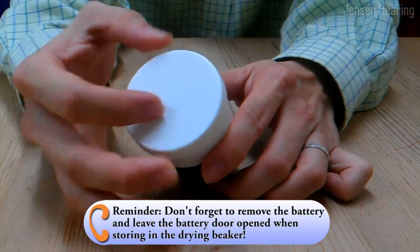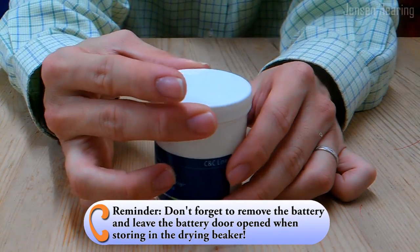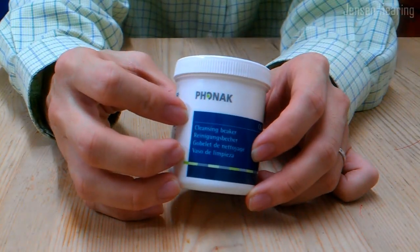Then make sure you screw down the lid tightly to ensure it's airtight, so there will be effective drying of the hearing aid through the night.